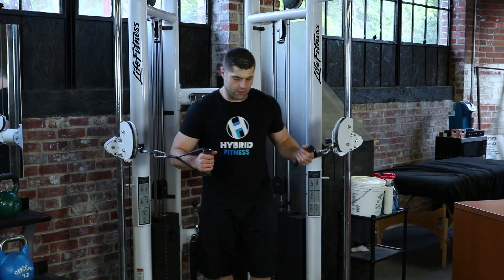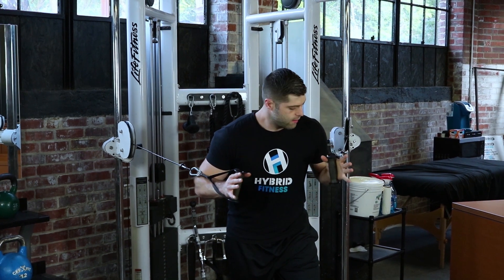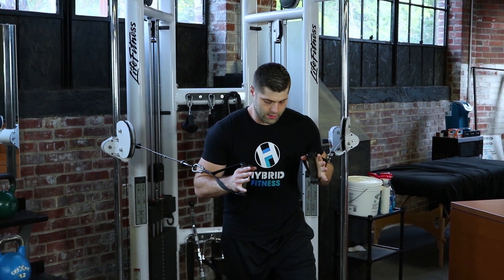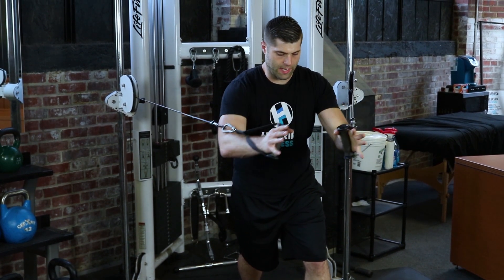Our close grip cable chest press — start out with one foot forward, stepping forward and engaging the weight. We're going to keep our hands inside of our shoulders and pressing straight out. Ease it back and then press straight out again.